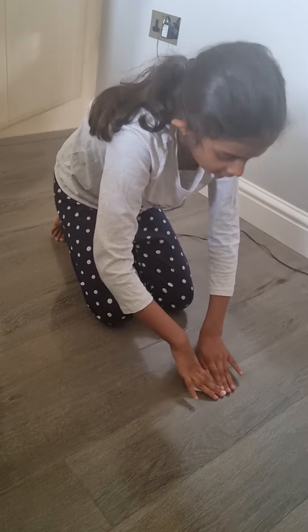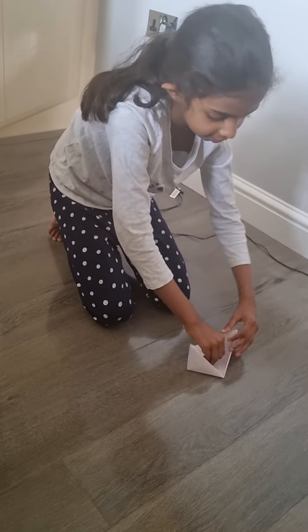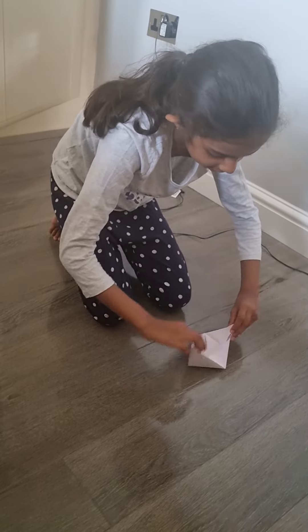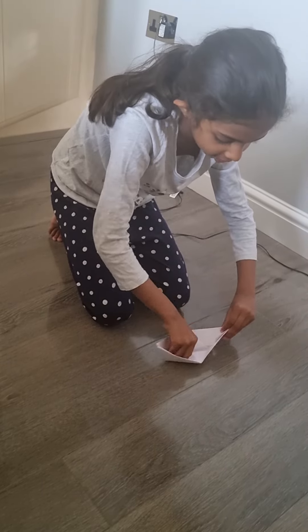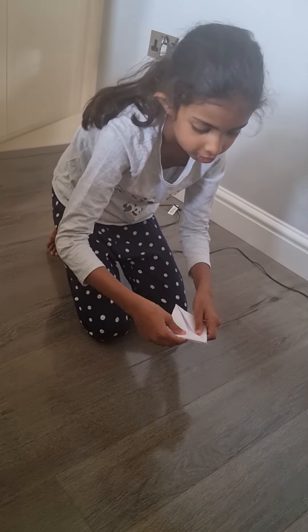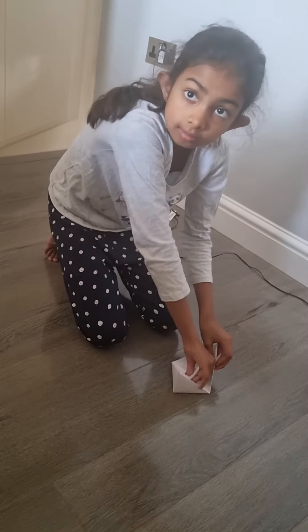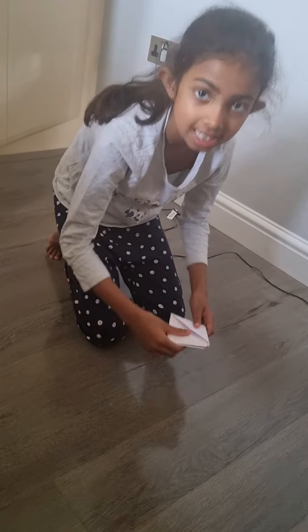It'll come like this, and then you open it and flatten it — you can leave it wider. Look, you have a boat! One more thing: you can even close it to fit in your bag if you're doing this at school. Easy! Thank you guys, bye.